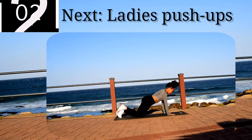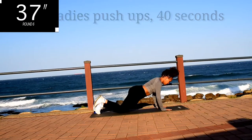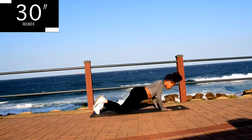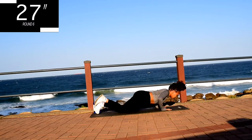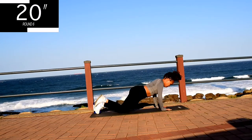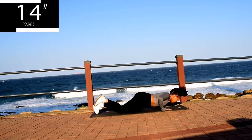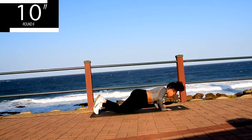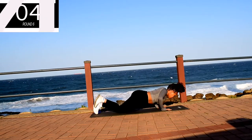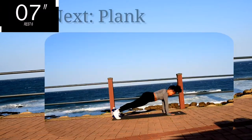Up next, we've got ladies' push-ups for 40 seconds. Your hands should be shoulder-width apart and focus on sending your chest to the ground. You're halfway there. 10 seconds to go. Guys, it's hard, I know. Keep on going. Keep on going. 10 seconds to go.